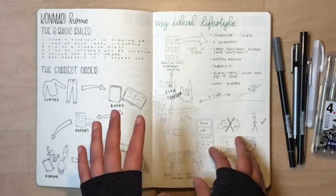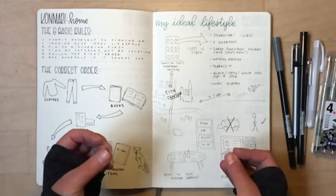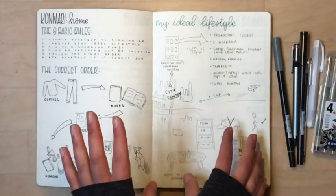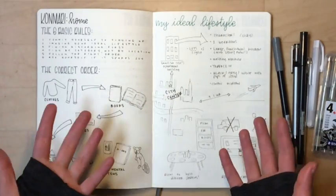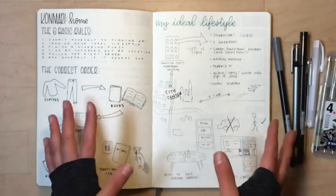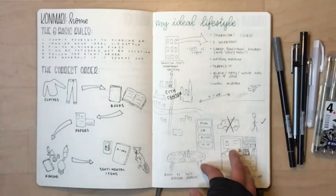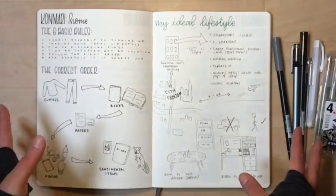I read the first book last summer and really wanted to start, but I wasn't quite ready to commit. If you're not ready to commit you'll start and won't finish. My apartment was starting to bug me — I love it and always miss it when I leave, but I had too much stuff. I finally decided it was time to get Spark Joy and actually do the process.